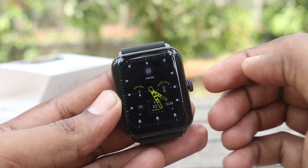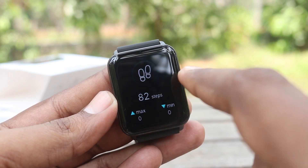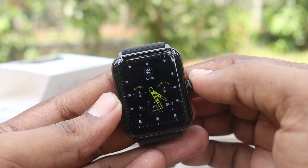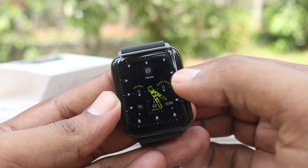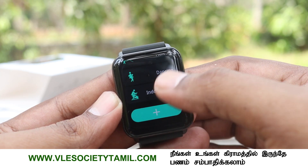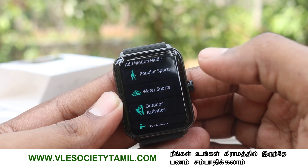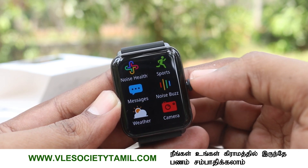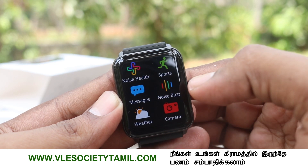You can swipe right to left to see the daily activity and swiping options. In the menu, you can see: lights, sports, messages, noise, weather, shutter remote, music remote, clock, breathing exercises, voice, calculator, two or three games, and settings.